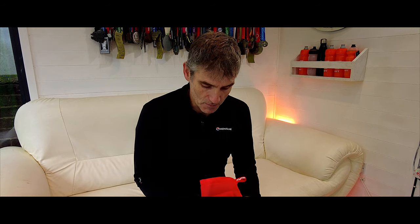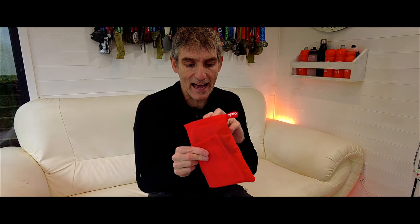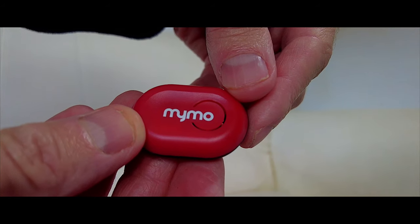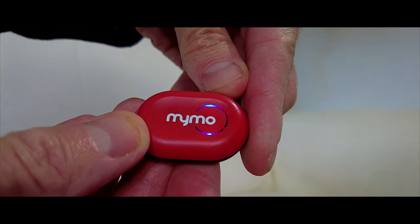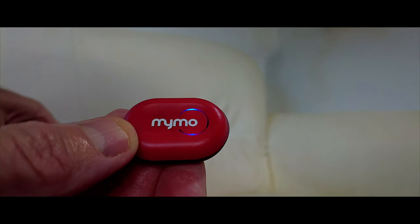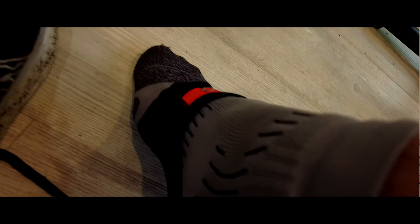The MIMO foot pod comes in this little red bag here with the word MIMO written on the tag. Inside you get the foot pod inside a little pouch and an ankle strap. This strap here fits around your ankle — it's got the word MIMO written on the back. The foot pod itself is this little red unit, and that unit sits in a little pouch on the front of the strap. Then you simply pop the strap over your ankle.